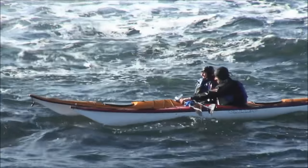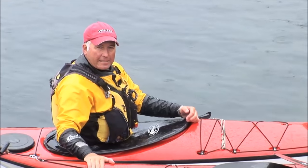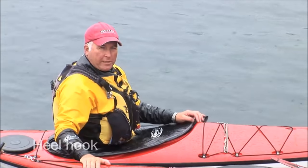One of the most important things we have to be able to do is to get back into the kayak. I'm going to show you a way to do that using the heel hook.